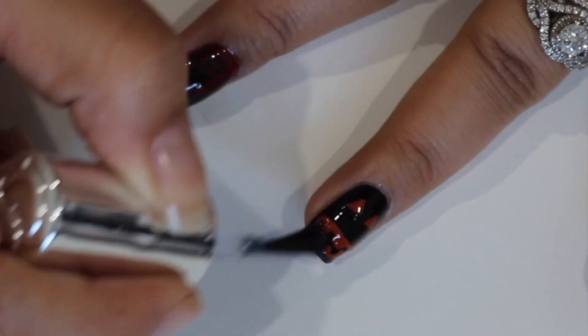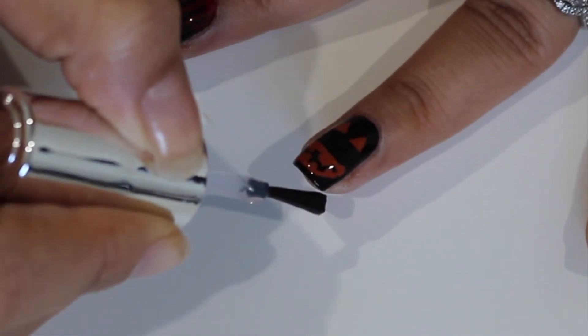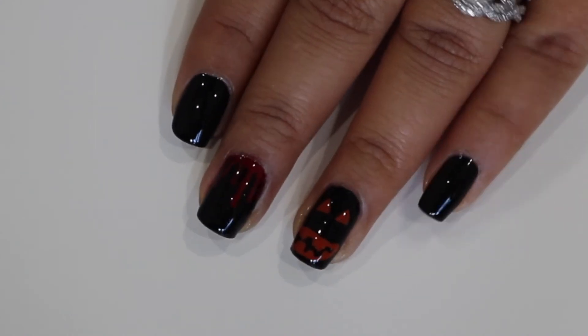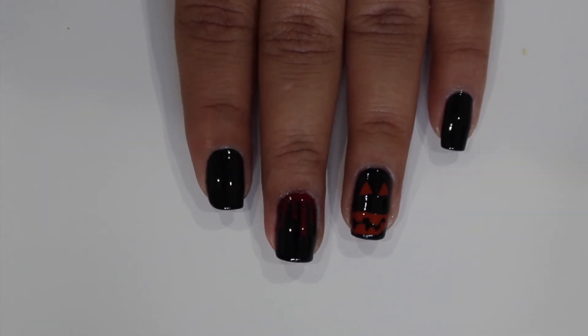Once you put on your top coat, this is the finished nail art! I hope you guys enjoyed these two simple nail art tutorials. Don't forget to give it a big thumbs up if you did, and I will see you guys in the next one — bye guys!